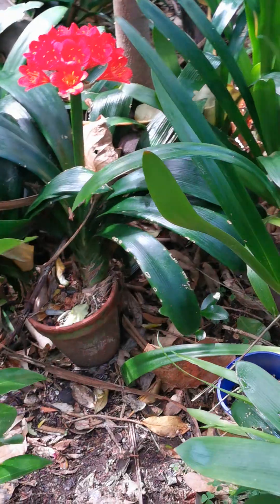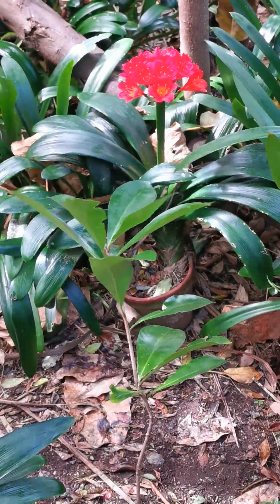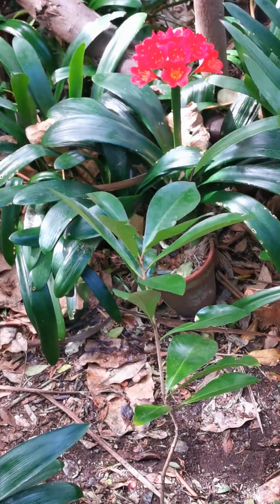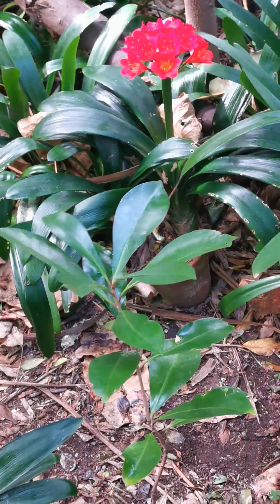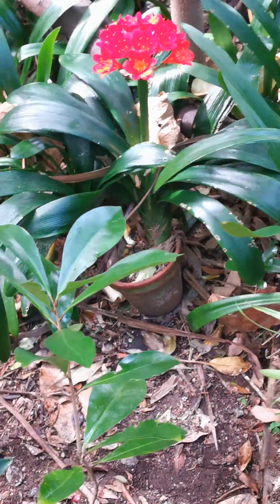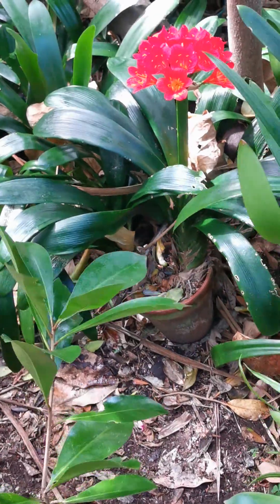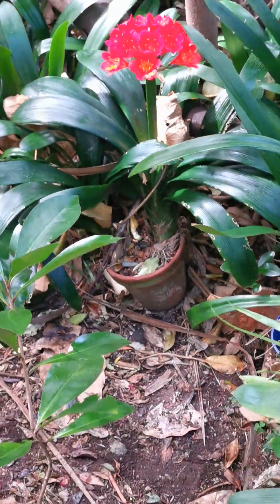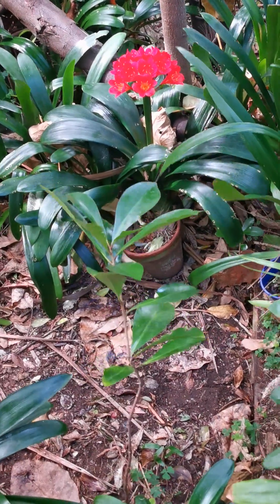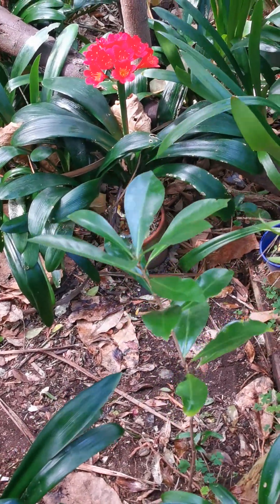Now I'm at a sufficient distance from it to display it in all its entirety. So now I can see the plant in all its glory and majesty.